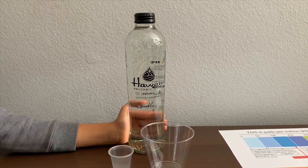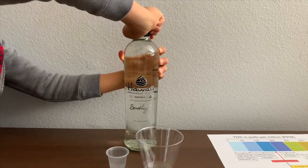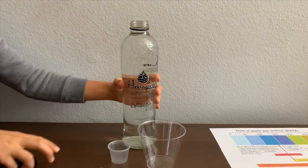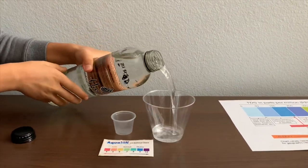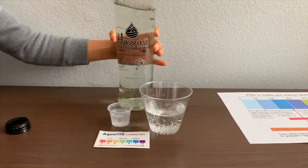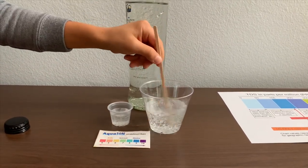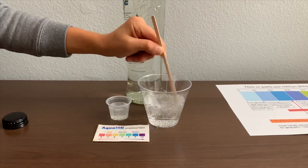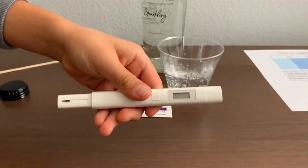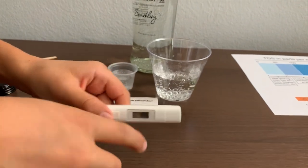Let's test the pH and TDS levels. Let's pour some water in. First, let's test the TDS level — let's stir it a little for a better result. If you want to buy this TDS tester, check the link down below. Turn on the TDS tester, make sure it says zero, and put it in.